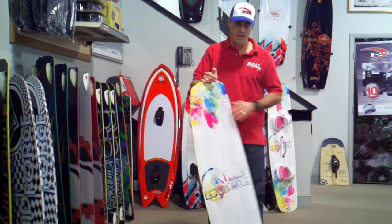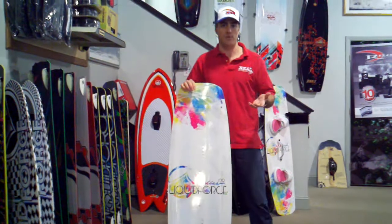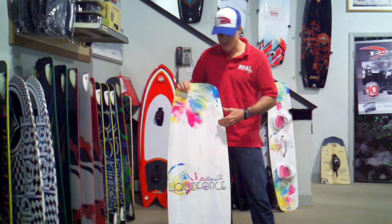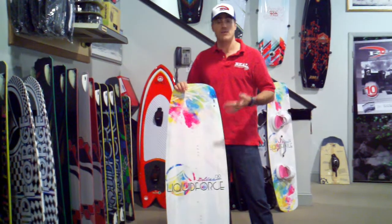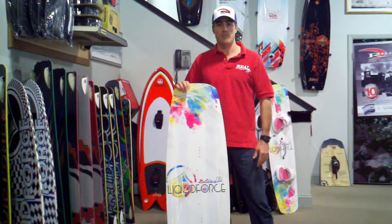Also for lighter women, you're not going to have a hard time pushing it through the chop like if you're riding a guy's board. The Blitz is a sweet board. If you're a woman out there looking for a women-specific board made for you, check out the Blitz. It's a great product, it's a great package.